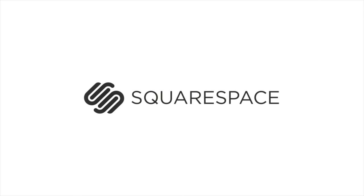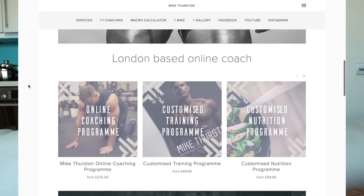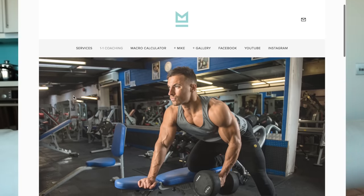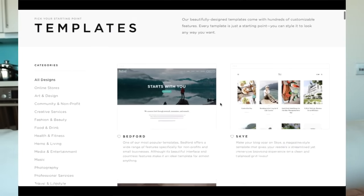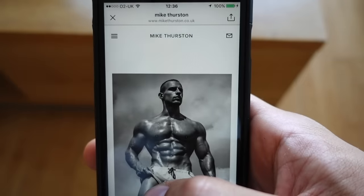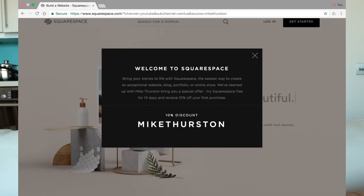Big thank you once again to Squarespace for sponsoring today's video. I've been using Squarespace for over a year now and I couldn't be more satisfied with the results. What I like most about it is how easy it is to set up and manage. There's a wide range of templates to choose from, so you can select the style and look you want your website to have, and it's relatively simple to switch from one template to another. If you want a free trial to test it out, go to squarespace.com/MikeThurston.